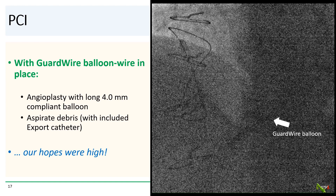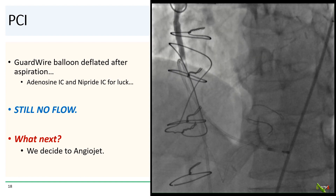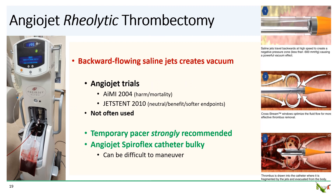Our hopes were high at this point. We deflated the guard wire balloon and gave intracoronary adenosine and nipride for good measure, but there was still no flow. So we decided to try AngioJet to break up the thrombus and get it out. AngioJet works on the principle of rheolytic thrombectomy — the device infuses saline jets at high speeds traveling backwards into the catheter, creating a powerful vacuum suction effect that fragments thrombus and allows evacuation from the blood vessel. I always insert a temporary pacemaker before AngioJet due to the risk of significant bradycardia.